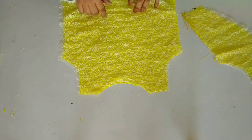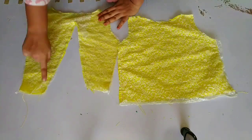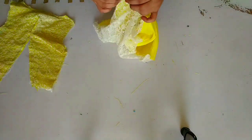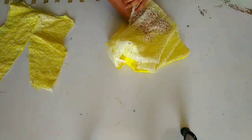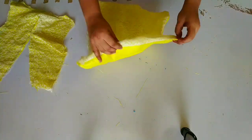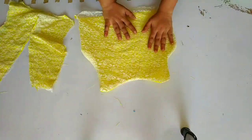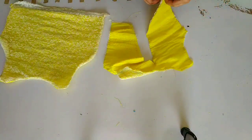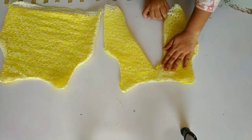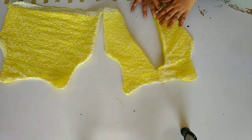You can see here — I have made both the front and back neck portions. After that, we will flip it out. This is a very easy way, and it is great for beginners. You can see here it has changed. Now I have flipped it and you can see how beautiful the back side is created.